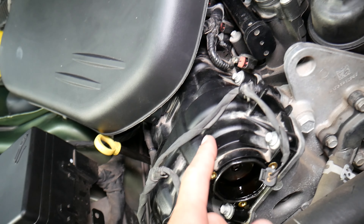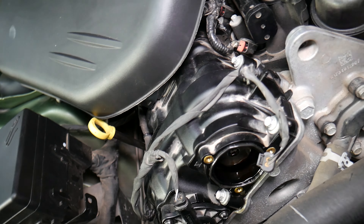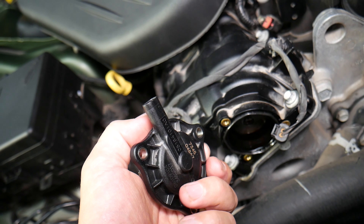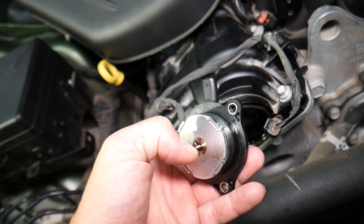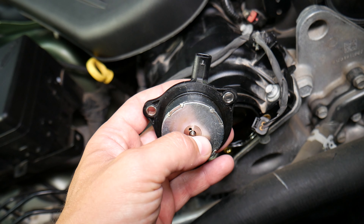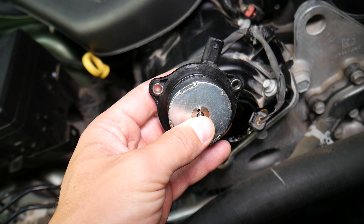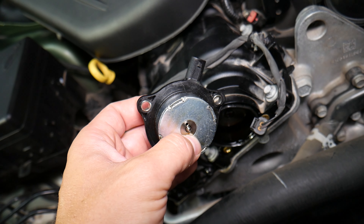If you get code P0010, that means camshaft position actuator. Looking right here, this one will be for the intake camshaft — and that's the camshaft position actuator; that's what it looks like. If you want to see how to replace it, we have the complete video on the channel. We also have a video on how to test the variable timing camshaft position actuator.